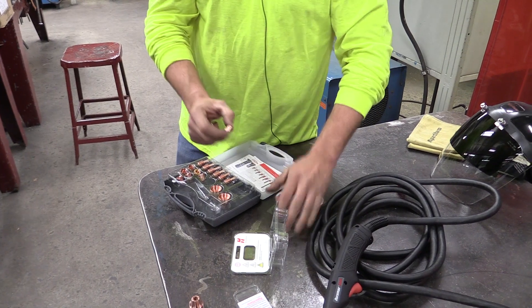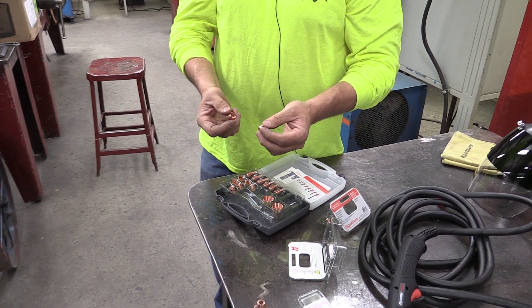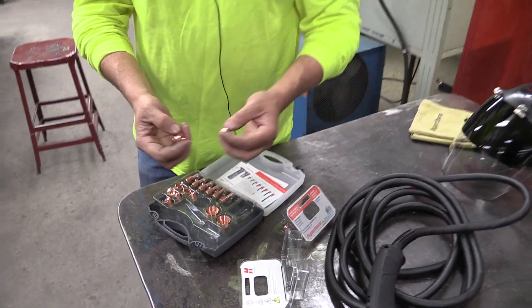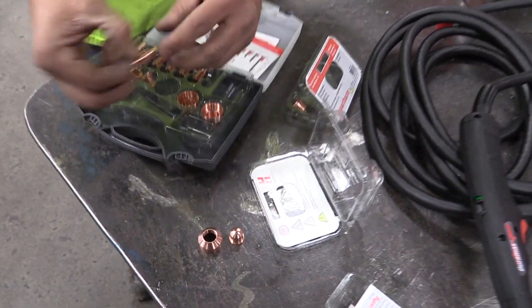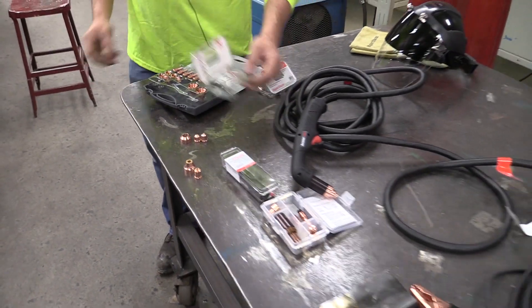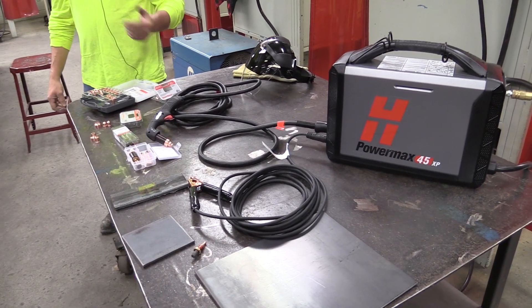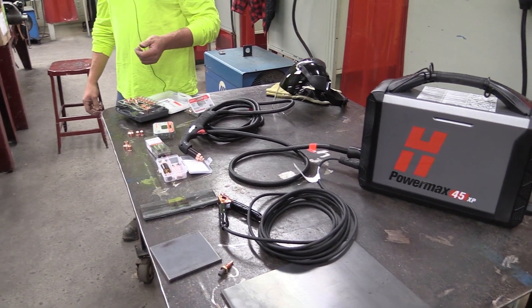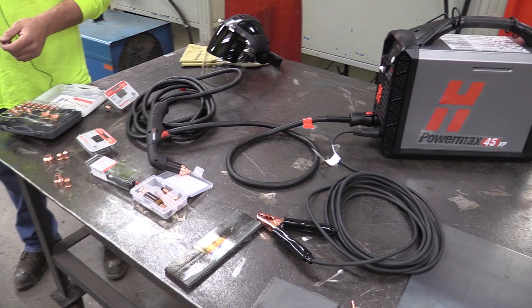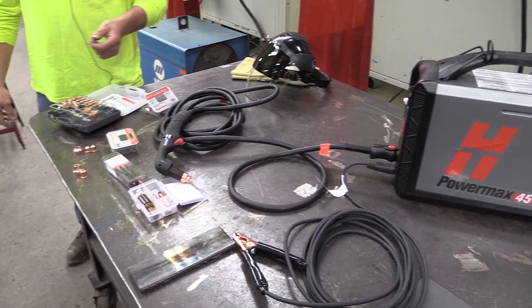The fine cut is for thinner sheet metal - something you might want to get real detailed with, like ornamental iron work. You get a smaller arc and a smaller cut kerf versus the standard nozzle. As far as Hypertherm goes, I've had them for quite a while. The machine seems really versatile and solid - we put quite a few hours on them on the plasma table and in the shop. I'd say it's probably one of the better ones on the market, if not the best, in my opinion.